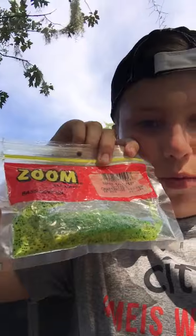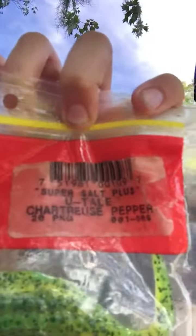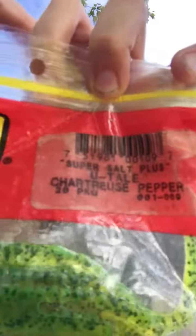I forgot to put this in the other video and I don't feel like editing, so I'm gonna make this real quick. The baits I'm using — I'm sorry I said they were Yum, they're not Yum. They are actually Zoom worms, my favorite worms. You can read that tag right there. They are super good for murky water because they're bright. I love those worms, they are super great.